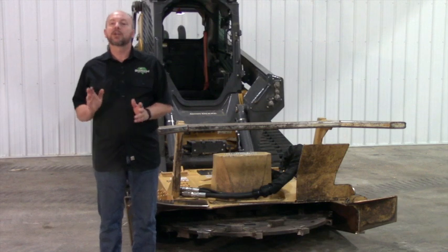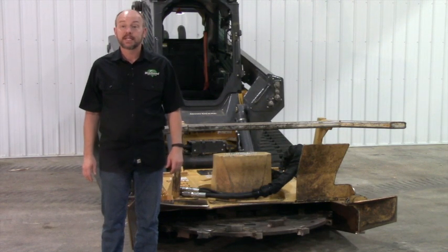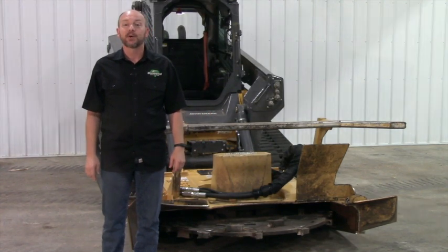Hi, I'm Neil with Diamond Mowers here to show you how to replace tooth holders on the Diamond Forestry Disc Mulcher's new weld-free disc. If you ever need to replace a holder on your disc, these are the steps to do it.